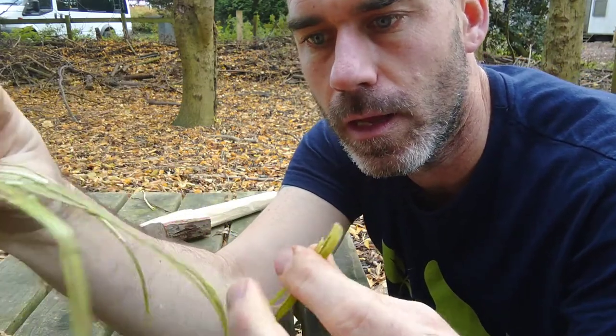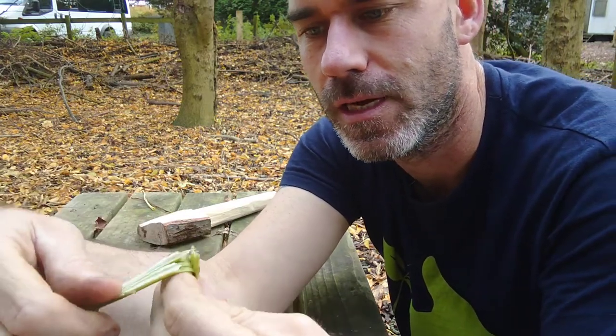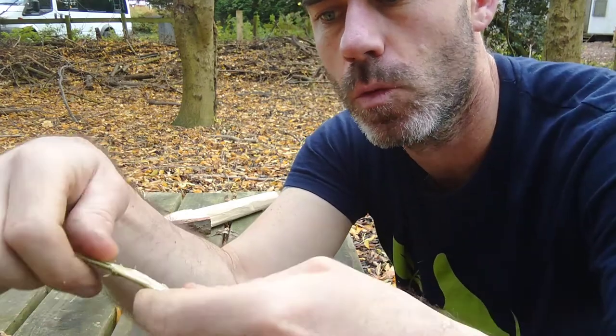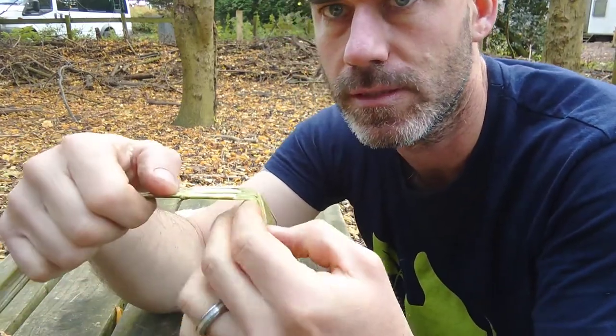Now you might come across the occasional hair still on the stem. By the end of it my fingers will be quite tingly — it doesn't hurt, it's just part of the experience. So I'm going to work my way along the stem, removing as much of that hard woody pith inside as I can.